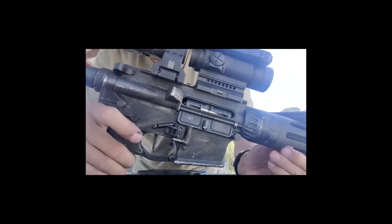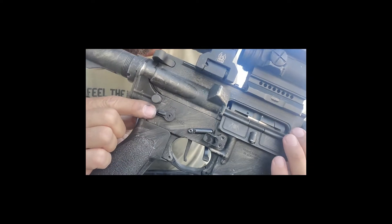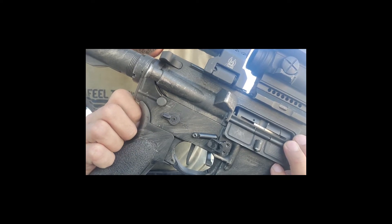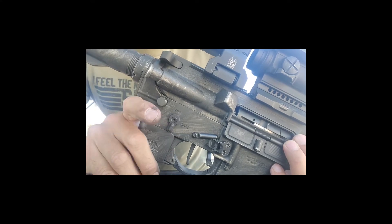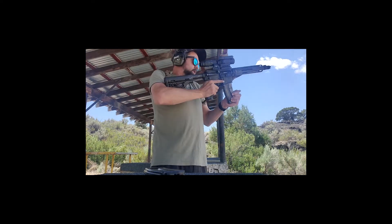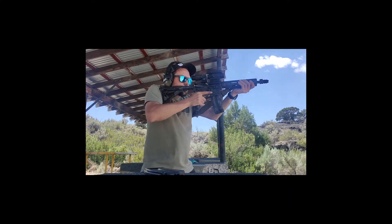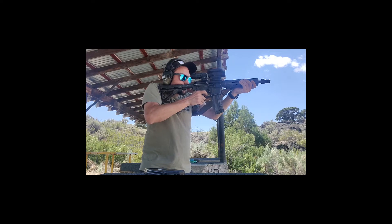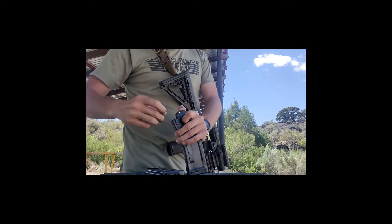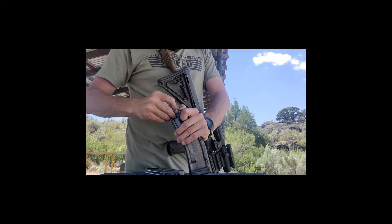The other cool thing I got on this rifle is — alongside the CMMG .22 conversion — I also have the Franklin Armory binary trigger. So we're in binary fire: safe, fire, binary. Got two mags here, let's run these two mags and see how this does. Just getting a good feel for that trigger — loading back up, going into binary. That was just semi.